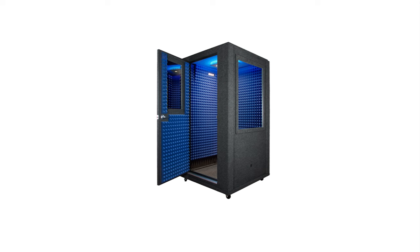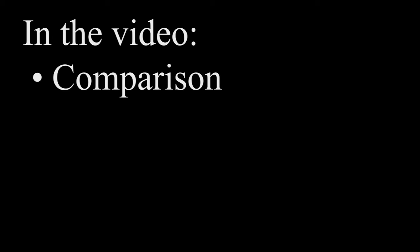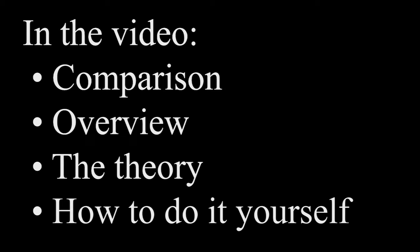Greetings YouTube! I created a cheap booth for my voiceover hobby, and I'm happy to say that it was a success. You are here to judge that, and if you like what you hear, you can build one as well. So in this video I will first compare a before and after take, show what I've actually done, explain why it works and how you can build one yourself.